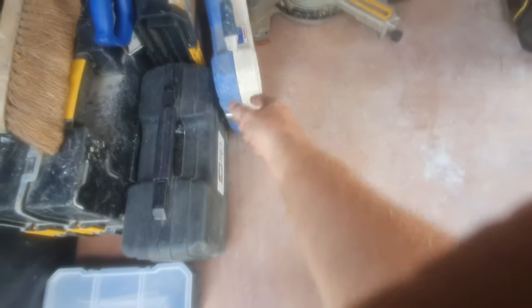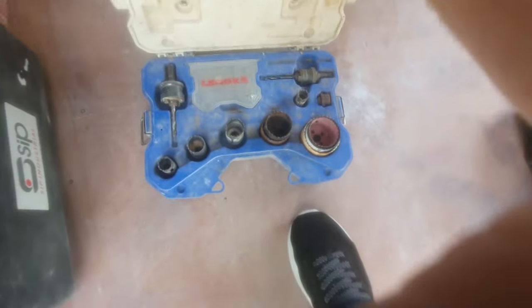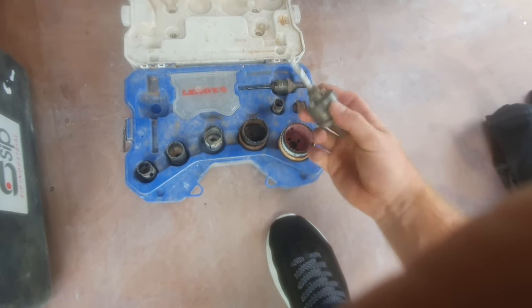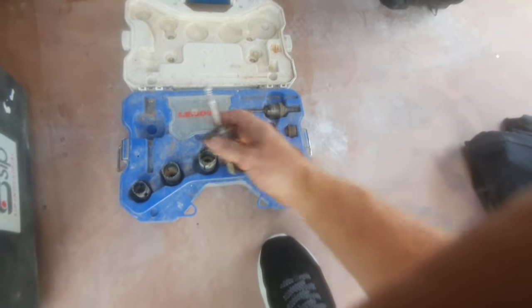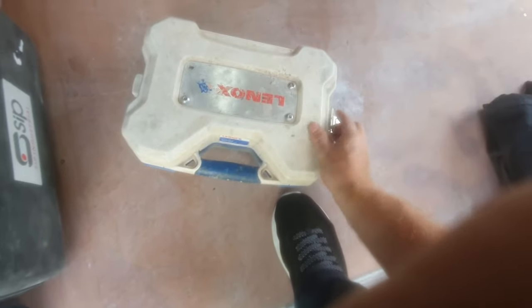I've got my biscuit jointer, and my Lennox hole saw set - if anyone hasn't seen these, Lennox do these kits. This is the plumber's kit because I do a lot of kitchens - there's a plumber's kit and an electrician's kit. You get the arbor, which is a click arbor, and that's brilliant. You screw it on halfway and then just click it in, so it doesn't lock on like some where you have to spin the bottom and it locks on and you can't get it off. The smaller one is spring-loaded as well. Bosch also do a really good set but I like the Lennox kit.